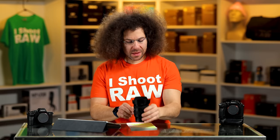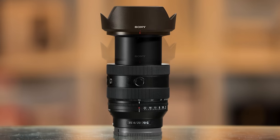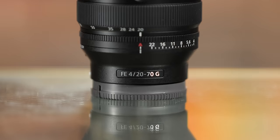Jared Polin, froknowsphoto.com, and this is a review of the Sony 20 millimeter to 70 millimeter F4G lens.